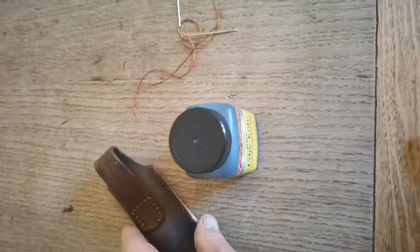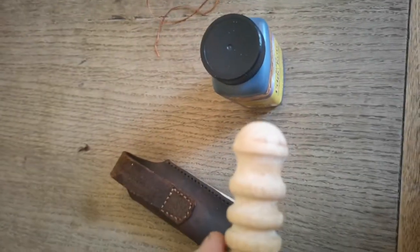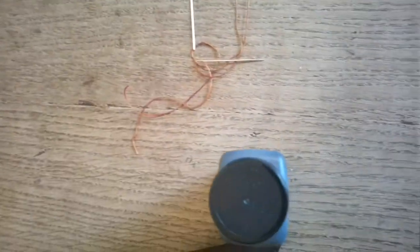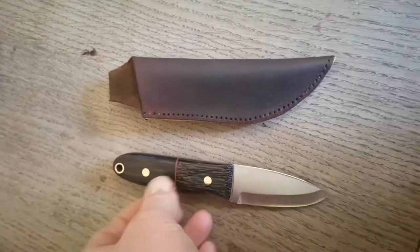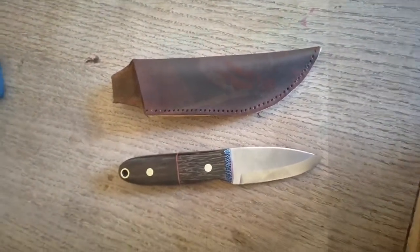Jackie's going to saddle stitch this now. I'll then put edge coat on the edges and burnish it with a tool afterwards to finish it, and I think that'll be the sheath finished. Quite pleased - get in there!